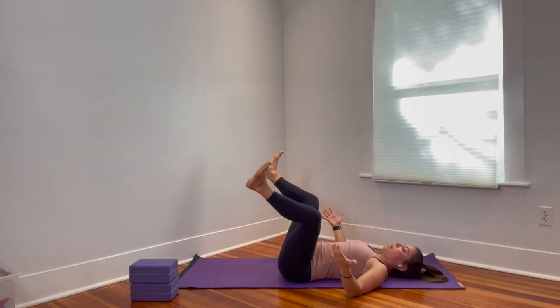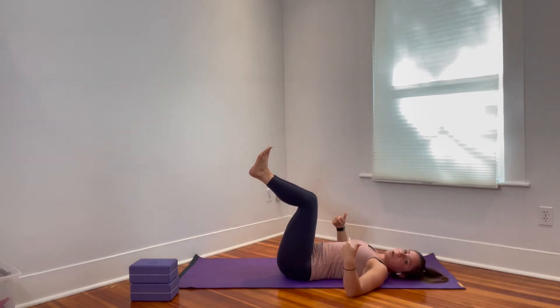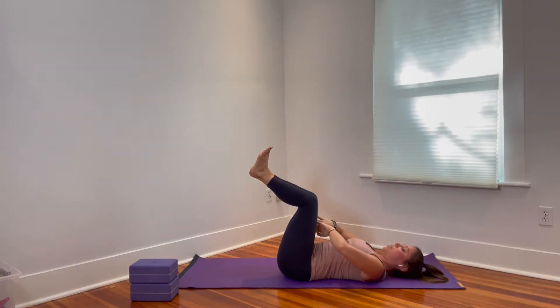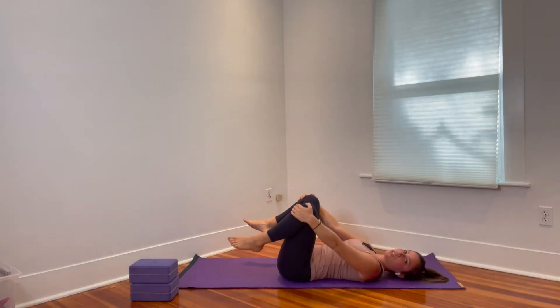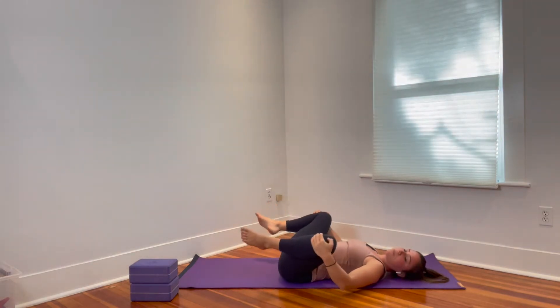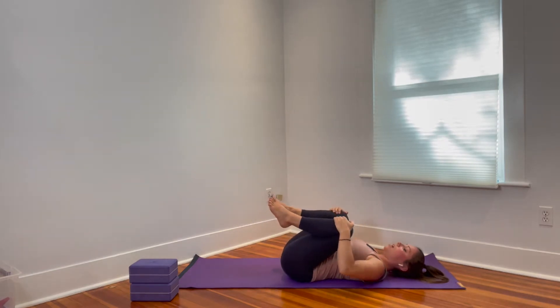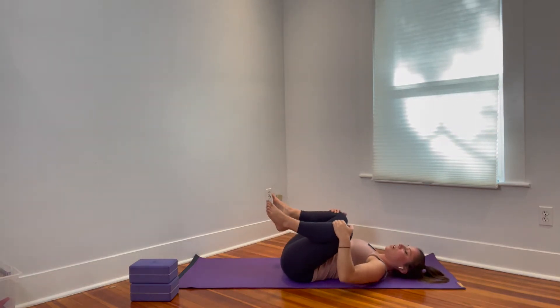One more time they draw together — push the inner thighs towards each other and see if you can make that connection. Then draw the knees towards the chest and start circling the knees, beginning to lubricate the hip joint. Think of it like a low back massage, and then you can reverse directions.